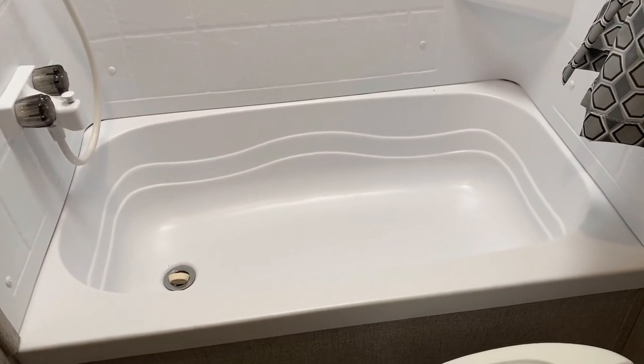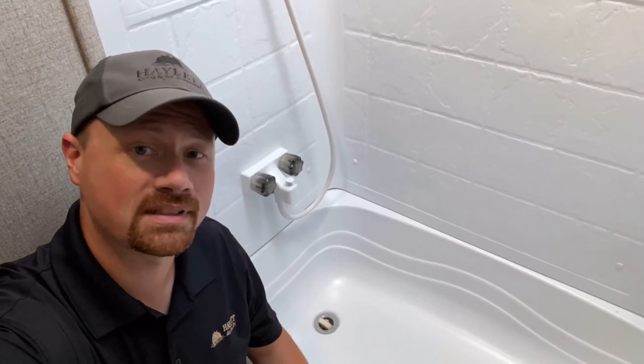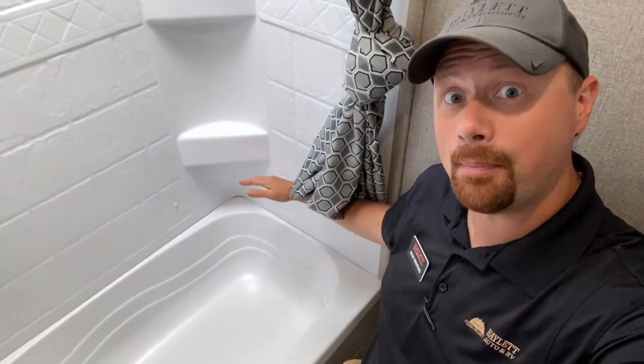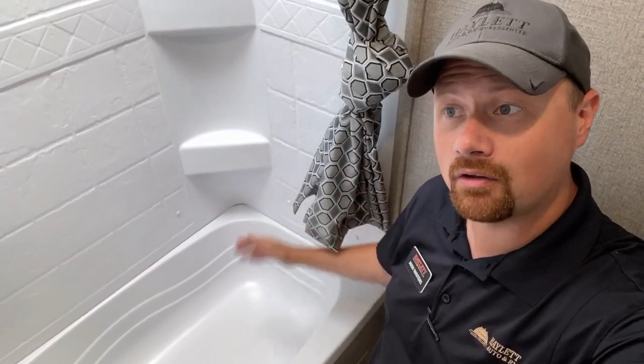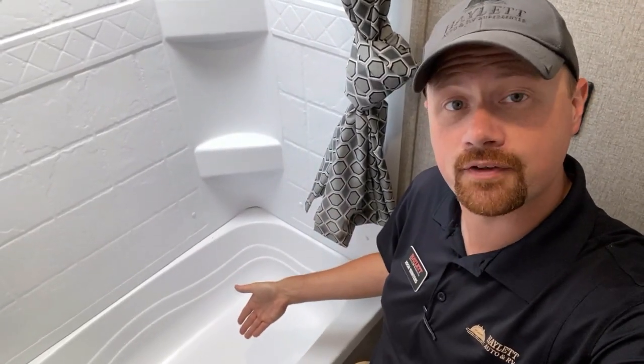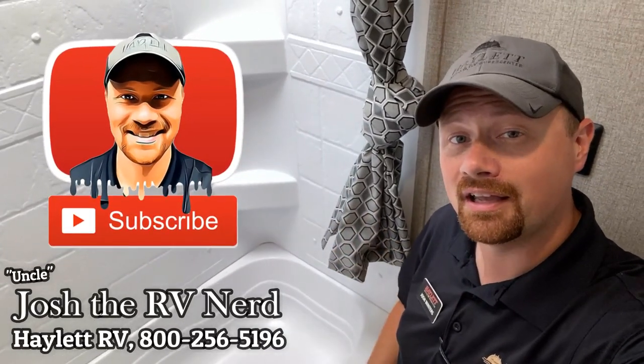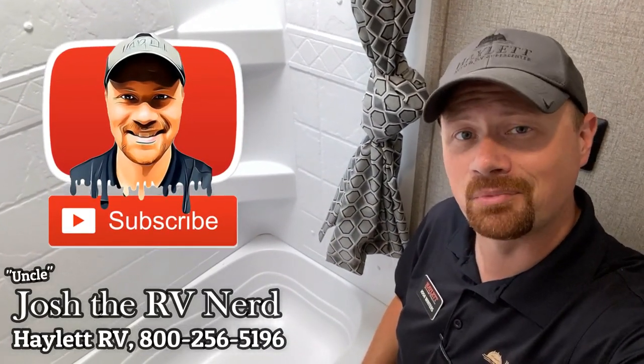Should I seal that up? Well, the answer is absolutely no. You most definitely do not want to do that. Because what you don't see is that tub doesn't stop right at that shower surround panel. It actually goes up a couple inches behind that wall panel so that it can allow everything to drain out and drain into the tub and down the drain harmlessly. If you seal that up, you're basically going to turn your shower into an all-natural organic mold factory.